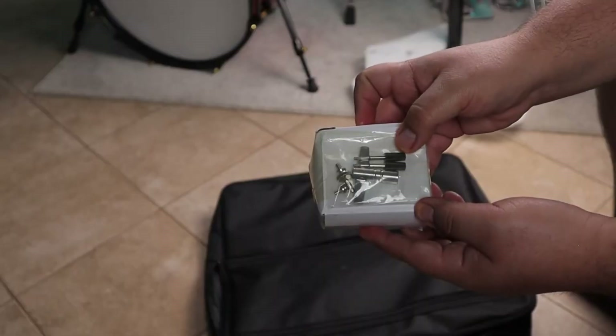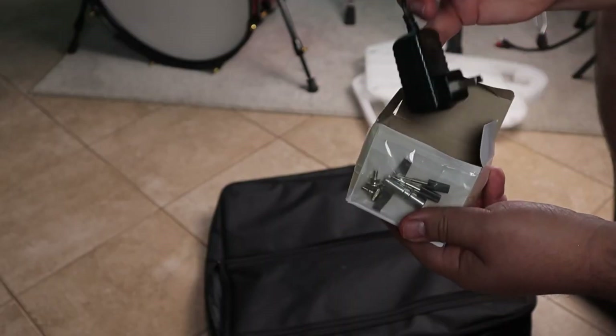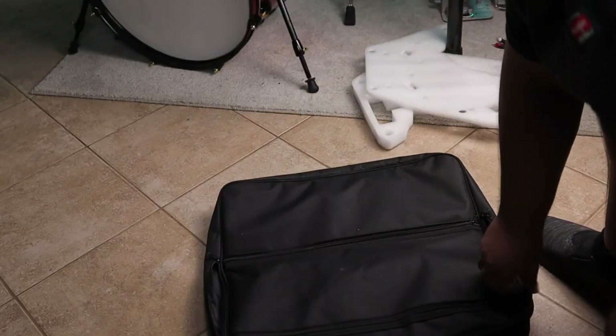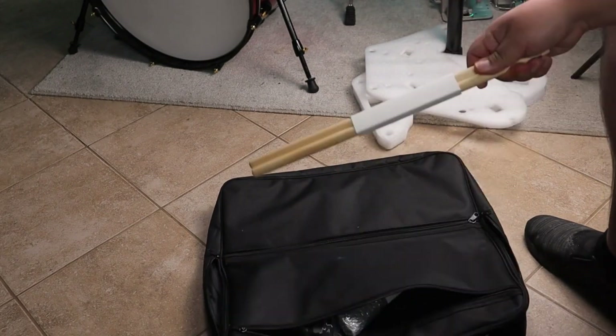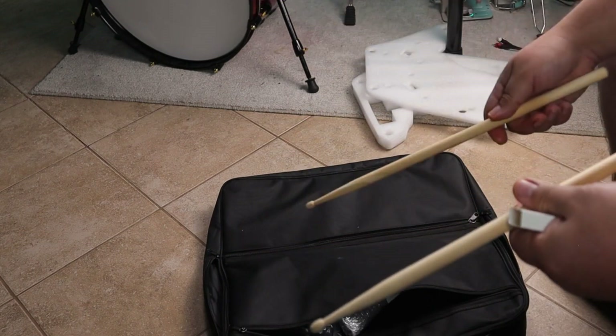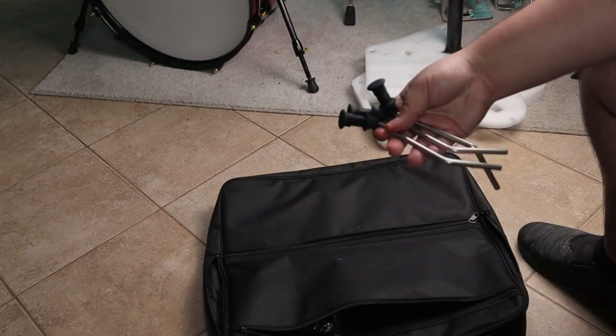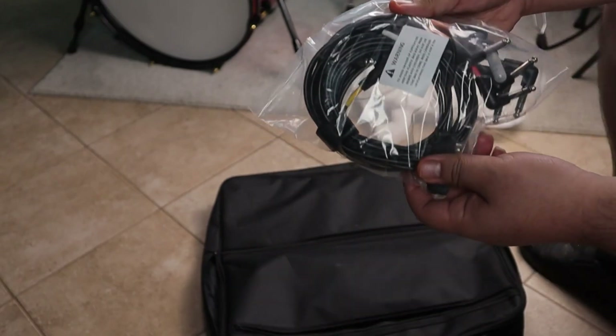Now we got a box that comes with your drum key, a couple of screws, and your 9-volt line adapter. If we go to the pockets on the outside of the bag, we got some drumsticks — ready to play this thing as soon as you buy it. We got the arms for the cymbal triggers, and of course your cable snake.